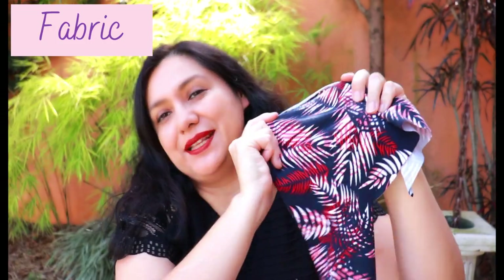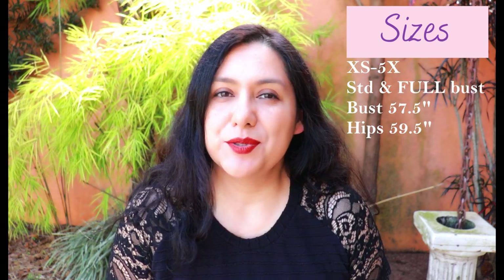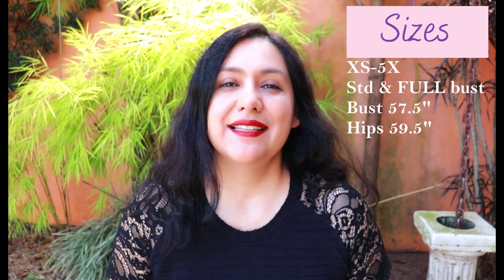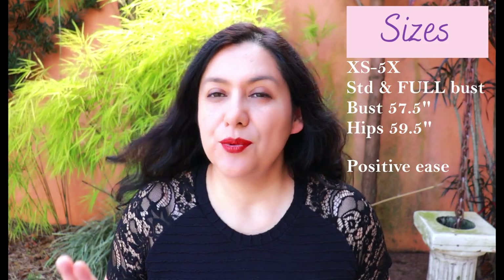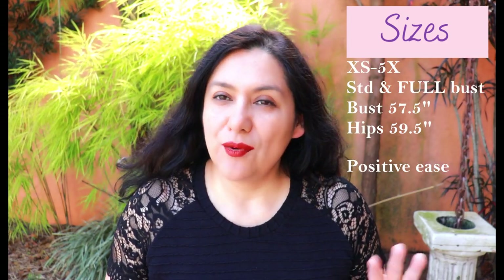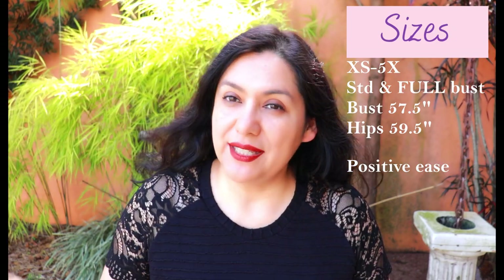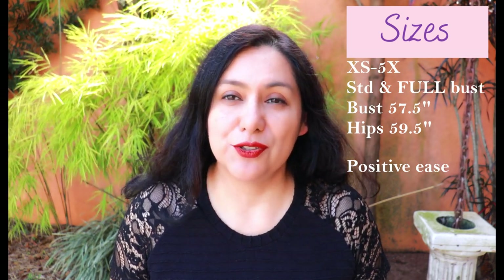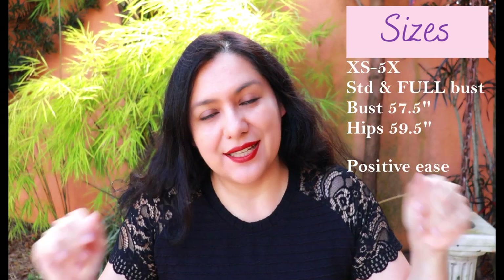The sizing for this pattern has been updated to include up to 5X, with a bust up to 57.5 inches and a hip of 59.5 inches. There's a standard and full bust option. It's not a fitted style, so you'll find about two inches of positive ease at the bust. For the fitted views, there's one to three inches of positive ease at the hips depending on size, and for the swing-style Views A and B, there's considerably more ease at the hips because of the flared style.